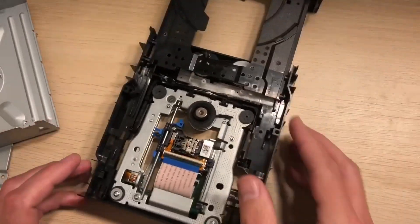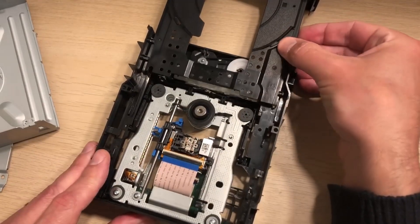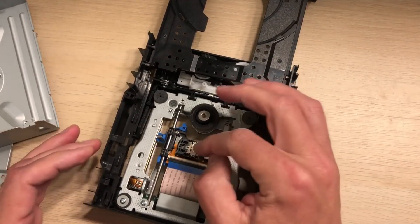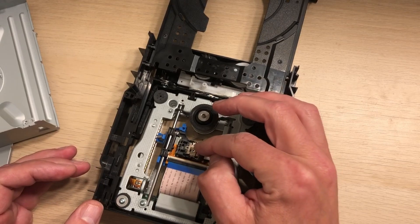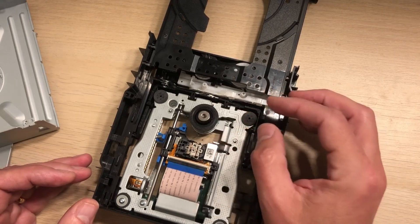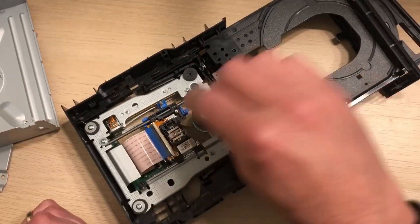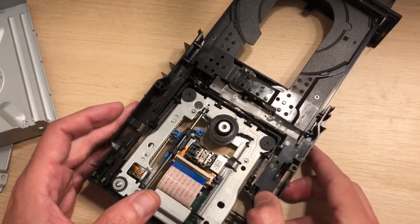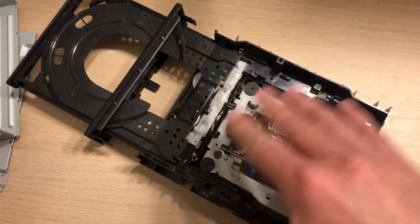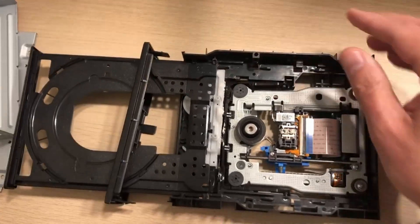The other thing worth doing is to grease around here. I also checked the tension of the belt while I was in here — that seemed to be good so I haven't had to change that. You might also want to give the heads a gentle clean — there are two here. Just use a cotton bud and give them a gentle brush, and maybe some compressed air if you think there's a bit more dust around the drive.